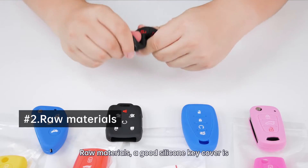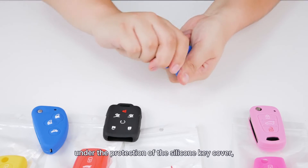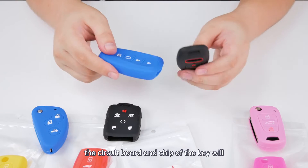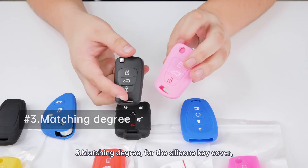A good silicone key cover is soft and comfortable to attach. When the key is dropped, under the protection of the silicone key cover, the body and shape of the key will not be damaged.